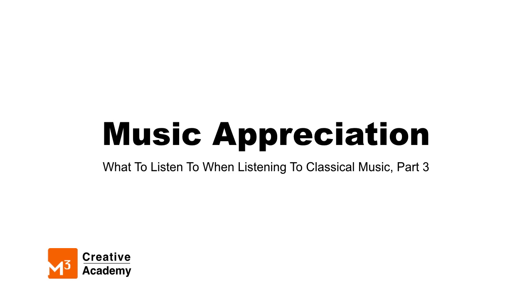Welcome to M3 Creative Academy's Music Appreciation Course. This video will serve as an introduction to the orchestra and teach some musical vocabulary to describe how loud or soft musicians are playing. Let's start with describing the orchestra.